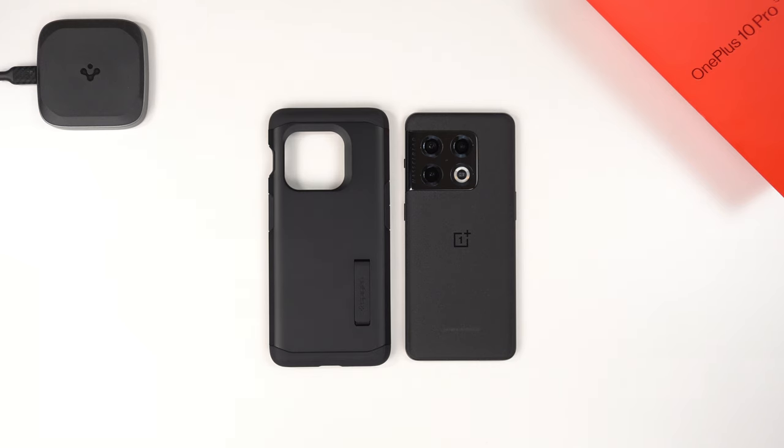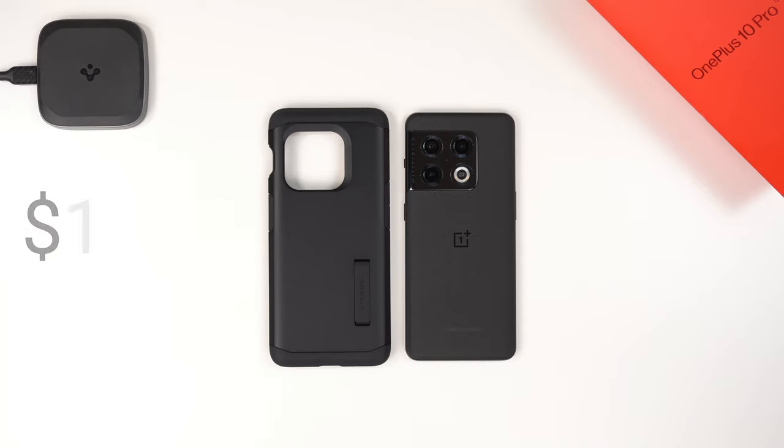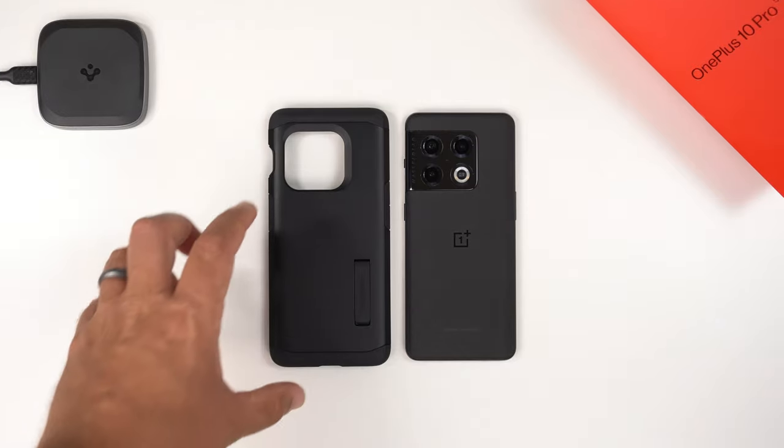What's up guys, it's Roy here and I have the Spigen Tough Armor case for my OnePlus 10 Pro. This case costs $16.99 on Amazon with Prime shipping, so if you want to buy it after watching this video, follow my affiliate links down in the description.